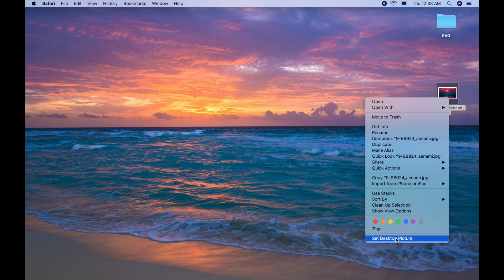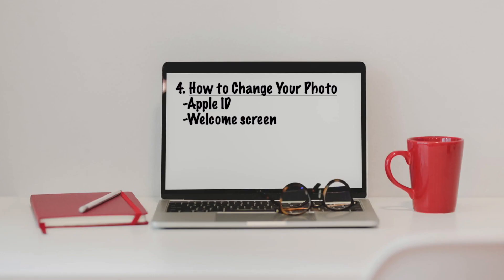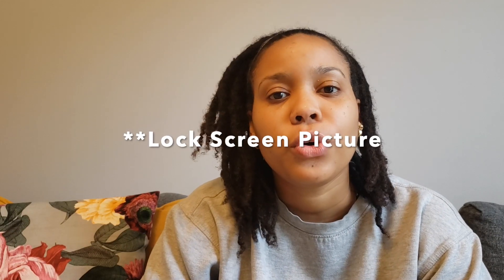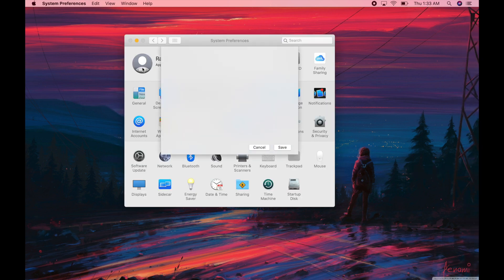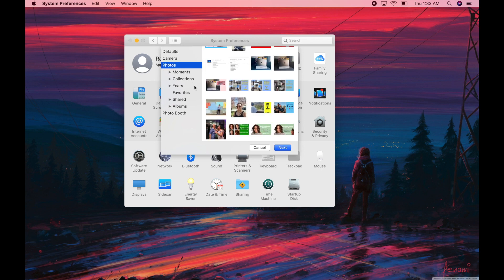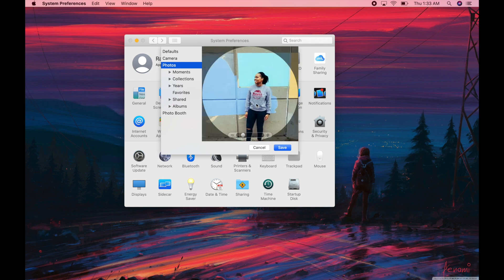From there you can right-click on the image, and select Set Desktop Picture — voila, you have yourself a new desktop picture. Number four is changing your pictures: one, your iCloud picture, and two, the landing page picture. If you're new to Apple you probably don't have an iCloud picture. The other picture I'm talking about is when you log into your Mac on the lock screen — for me right now it's a parrot, but you can change that to a picture of your face or whatever you'd like. For the iCloud picture, go into Settings, click on that icon of yourself, and choose a picture from your computer.